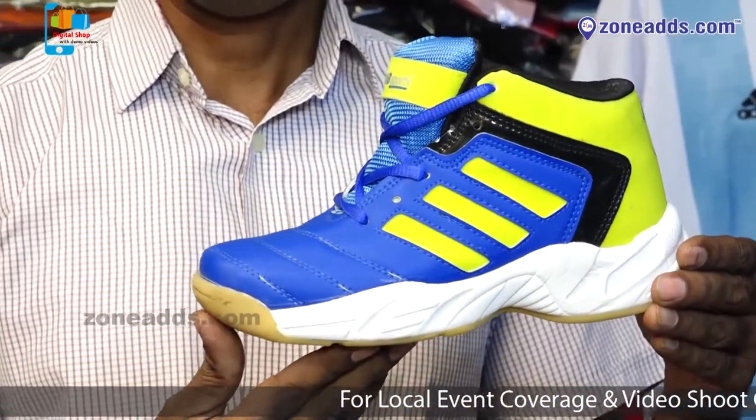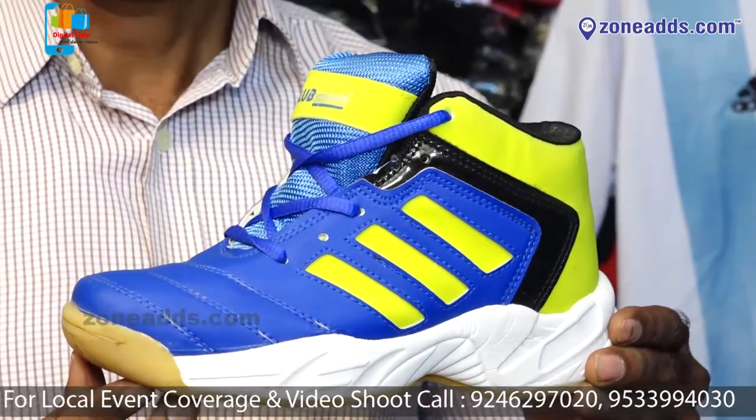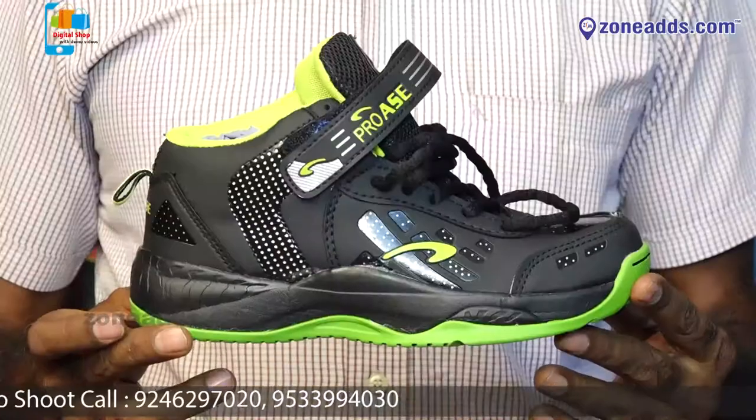The shoe performance is good. The players are very comfortable. The response is very good. No complaints. Basketball is good.